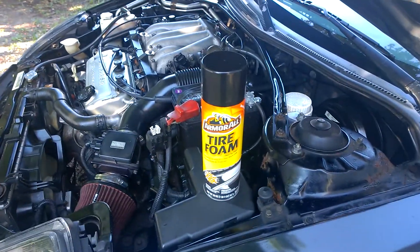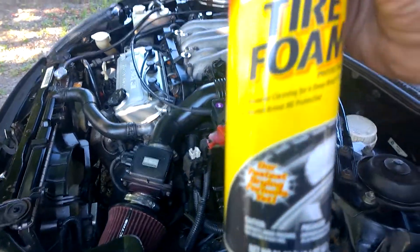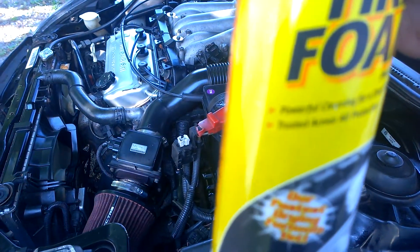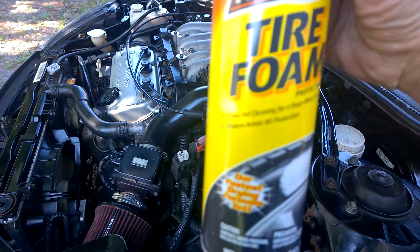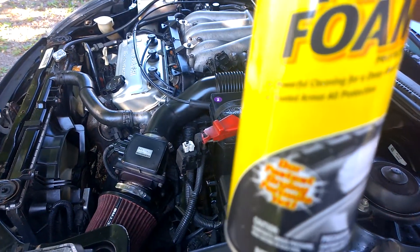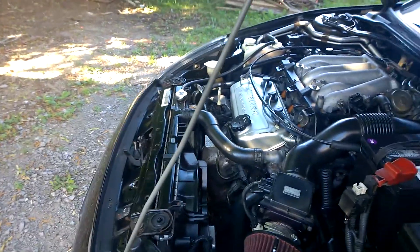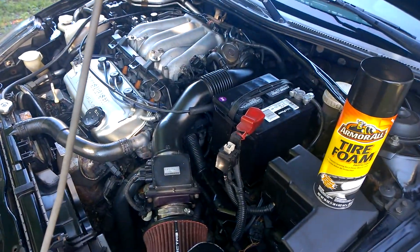Armor All Tire Foam. Why does that work so well? Well, it says on the can: 'powerful cleaning for a deep black look.' It also protects. I used it on the battery too.